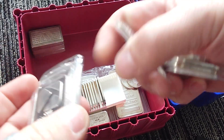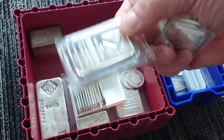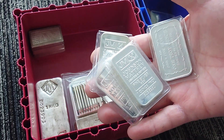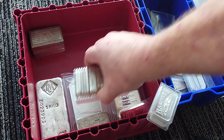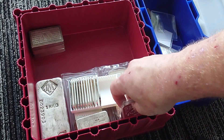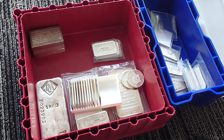I got these Northwest Territorial Mint Pan-American bars — I like these, they're in factory seals. And all these Johnson Matthey bars, I guess these can go in there. I don't know if I should keep them in the plastic or not, because the plastic's probably going to tone them up.